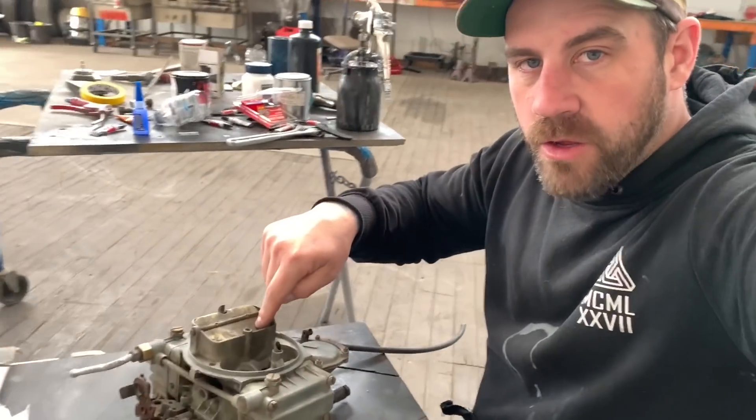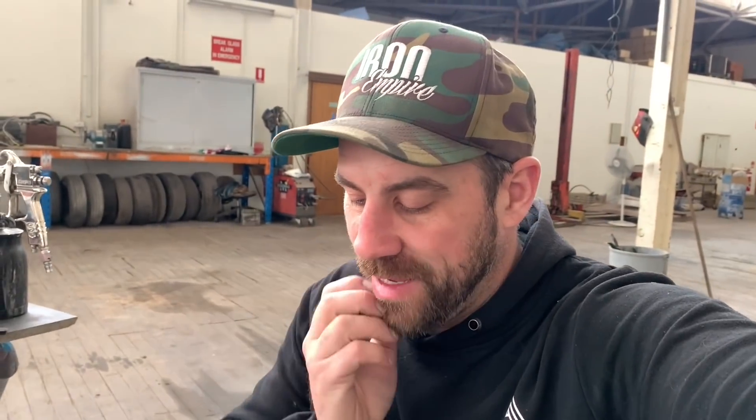We're getting close. It's the second-to-last day on the F-Truck. I'm going to put a few gaskets through this carby — it actually does run quite well but it does leak. So I'm going to do the bare minimum needed to keep it containing fuel and then bang it on the truck.